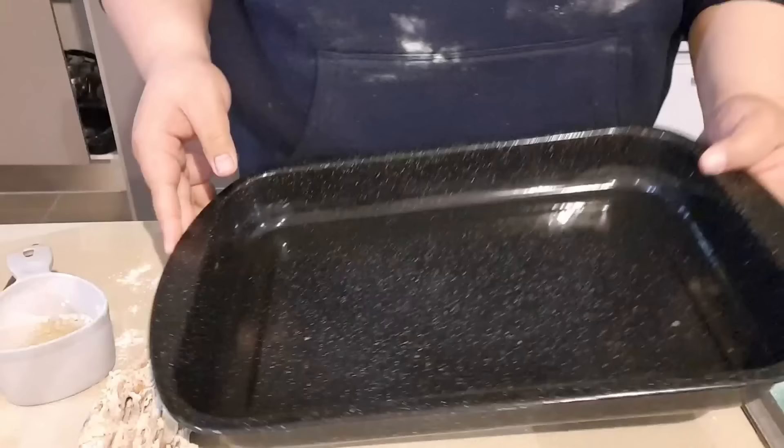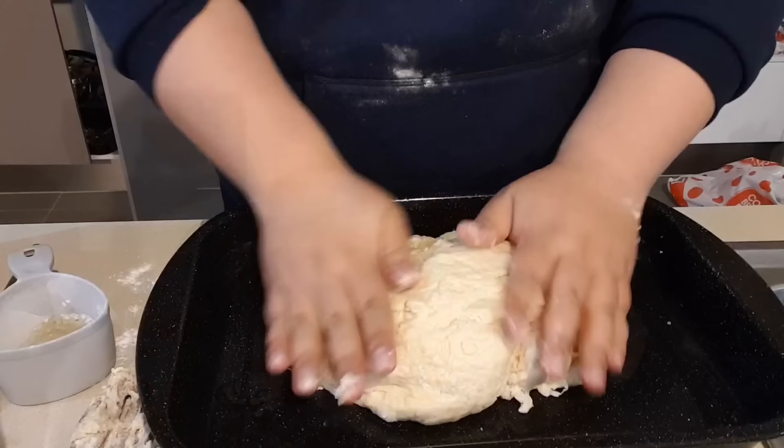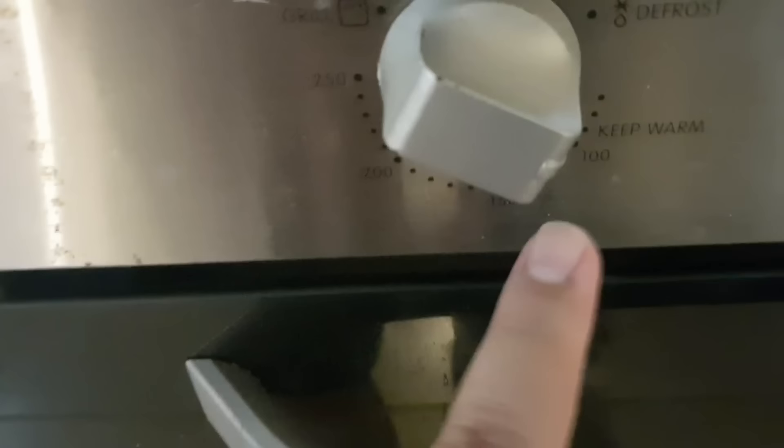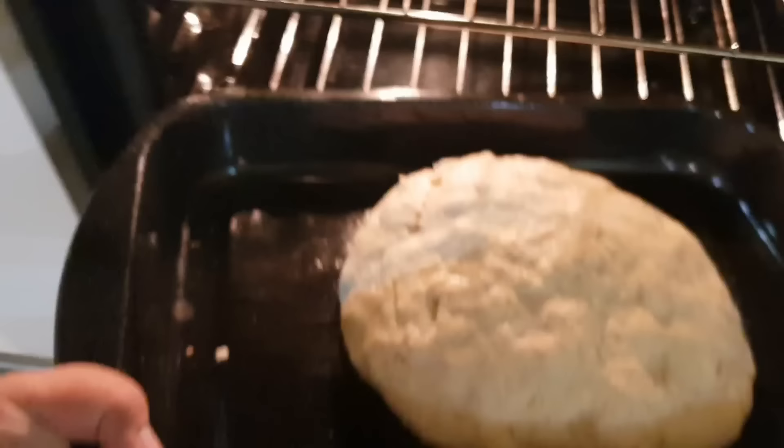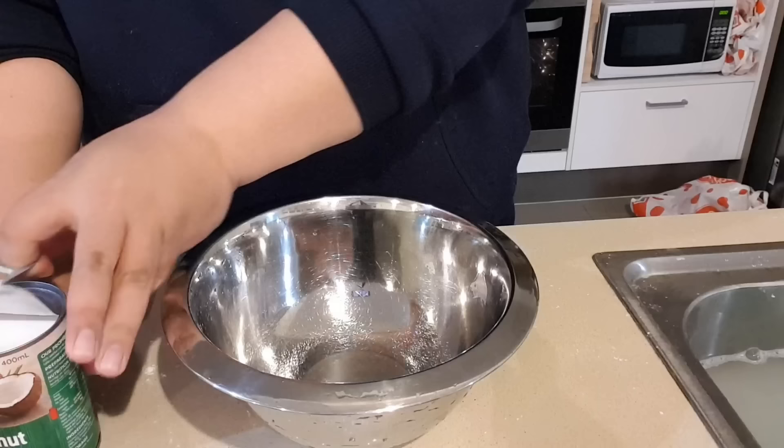Once you've done that, mix the dough with your hands. Then grab a small tray and use oil to coat the tray. Grab your dough and coat the mix with oil so it doesn't stick. Once you've preheated your oven, turn it down to warm — keep warm — and this will allow the dough to rise. Let it sit there for a while.